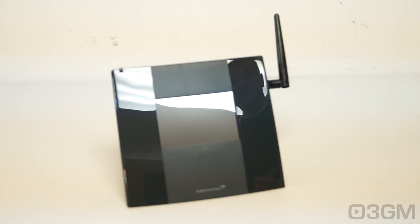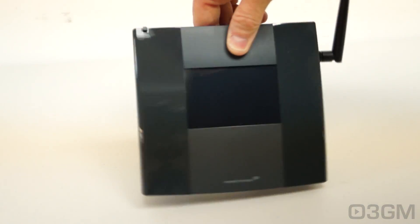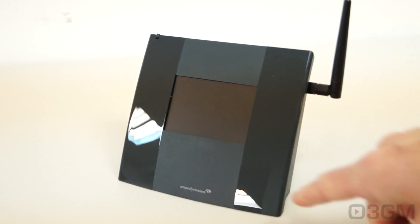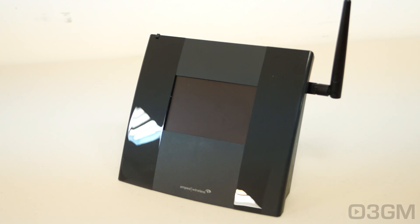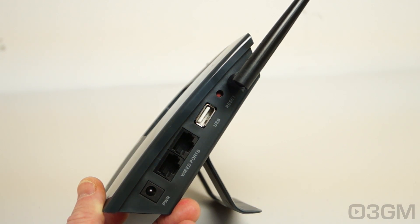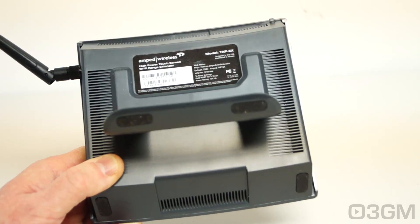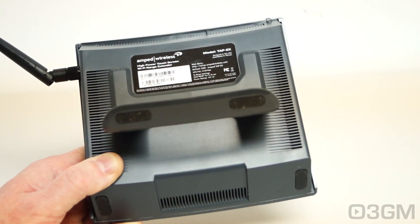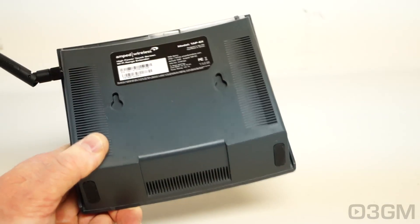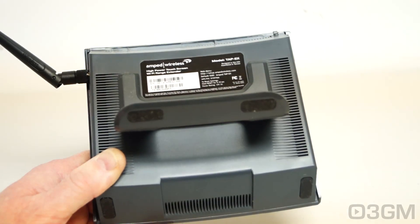Let's look at the different connections on the unit. The overall styling, build quality, and fit and finish are quite nice. You've got the shiny bits on the front as well as the 3.5-inch touchscreen display and their logo. At the top is where the antenna gets connected. There's a reset button as well as a USB port — very handy because you can share stuff like videos and files. There are also two wired ports and here's where the power adapter gets connected. There's lots of ventilation at the bottom, back, and top. The stand comes off and installs really easily, and both the stand and unit itself have rubber feet.